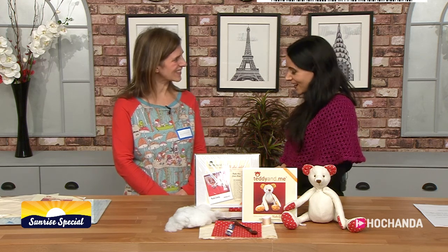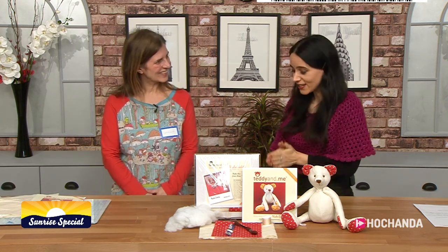Hello, I'm super excited because we have got Georgia with us. Hello, how are you? Nice to meet you. Good, thank you. And you? Very good, thank you.